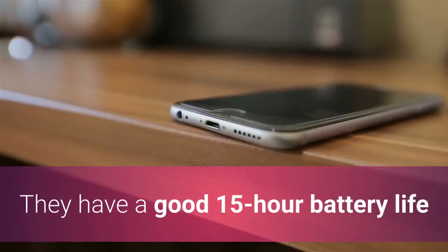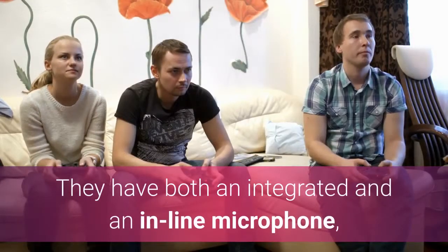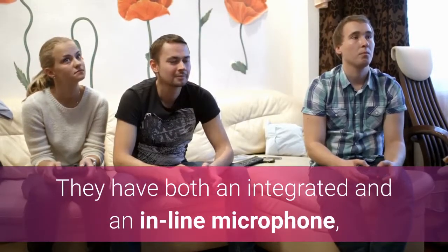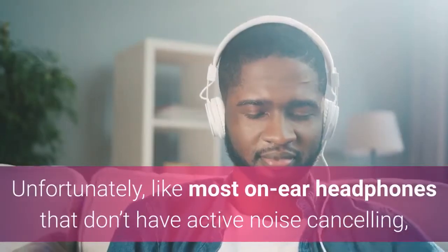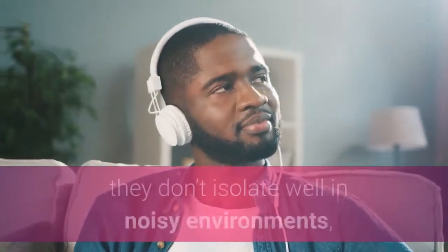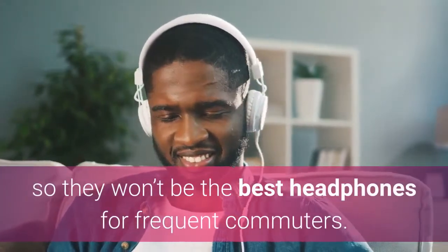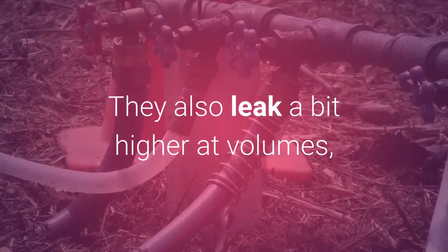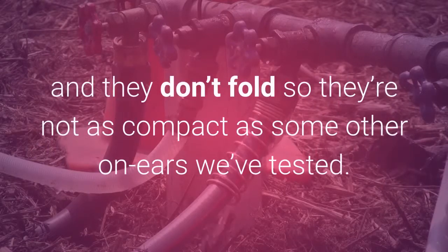The Skullcandy Grind sound decent and should be alright for most music genres. They have a good 15-hour battery life and can be used passively when the battery runs out. They have both an integrated and an inline microphone, so you can even use them wired with your console controllers to chat with your friends while gaming with less latency. Unfortunately, like most on-ear headphones that don't have active noise cancelling, they don't isolate well in noisy environments, so they won't be the best headphones for frequent commuters. They also leak a bit at higher volumes, which may be slightly distracting to those around you, and they don't fold so they're not as compact as some other on-ears we've tested.